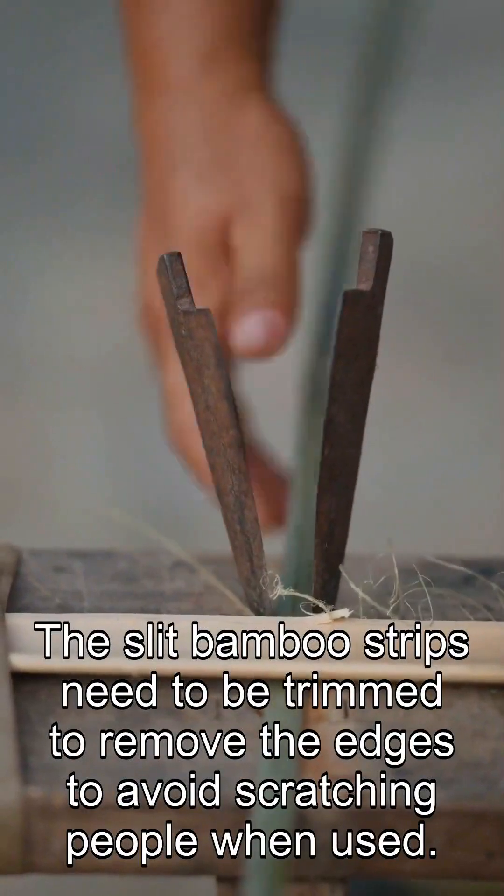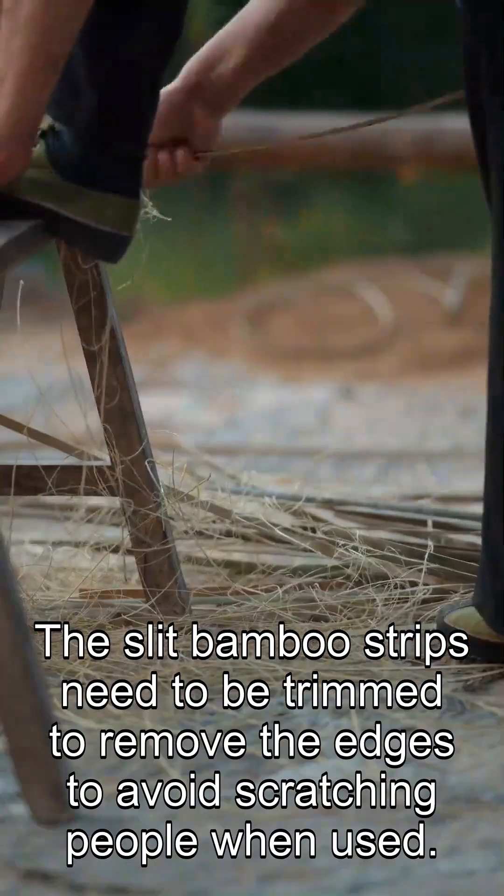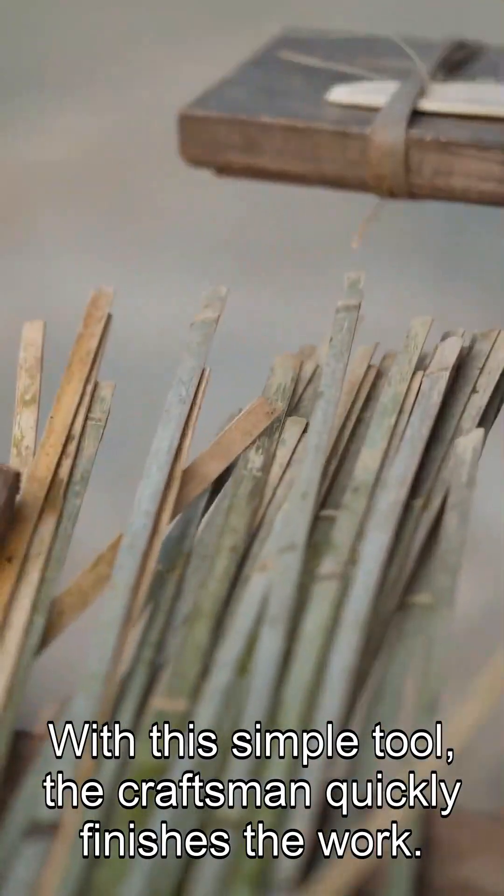The slit bamboo strips need to be trimmed to remove the edges, to avoid scratching people when used. With this simple tool, the craftsman quickly finishes the work.